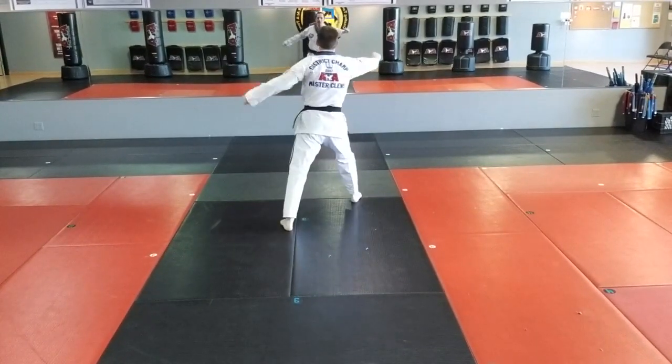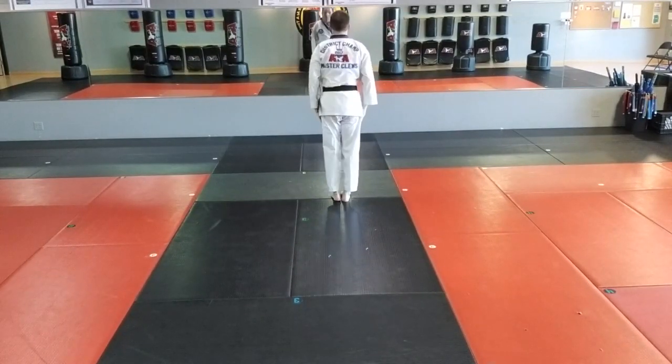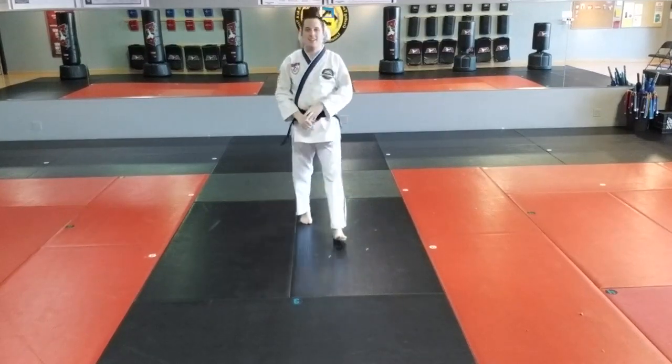Eighteen, right punch. Left foot steps to the bottom. Left foot steps to the shoulder. That is the complete form — Song One, 18 moves. Thanks, everybody.